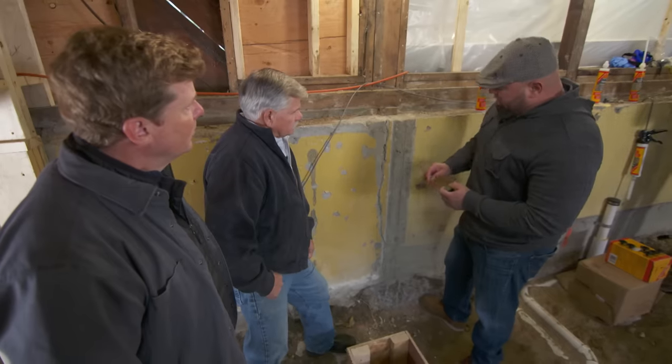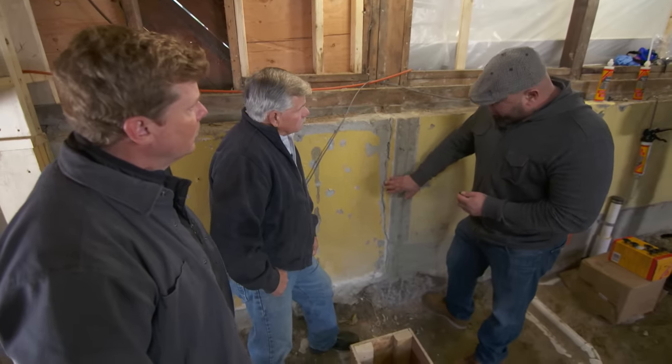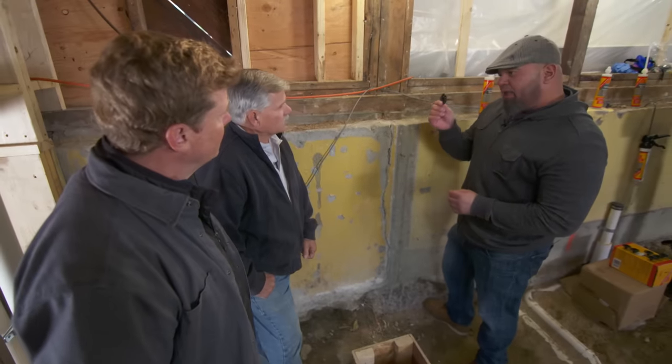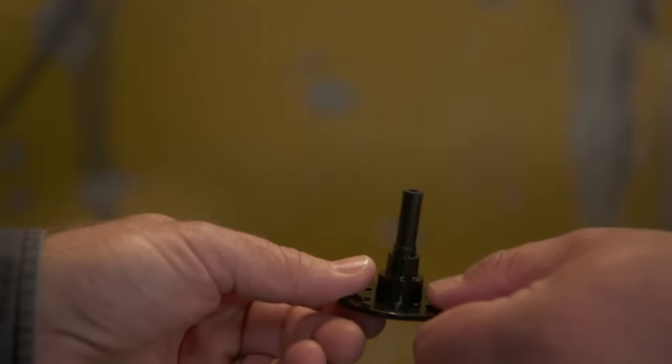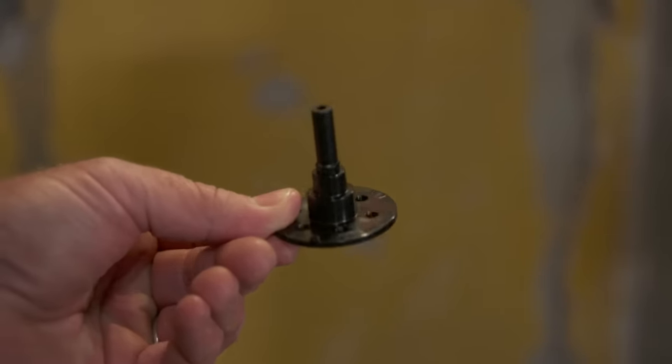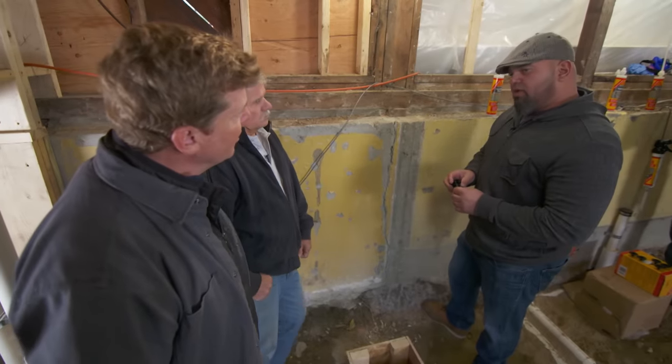After we ground this, we took some alcohol and just surface-wiped the substrate. Then we're going to start off by applying these ports. What do these ports do for us? We're going to introduce the low-viscosity resin through these so that it goes into the crack — so you're injecting this epoxy into the crack.